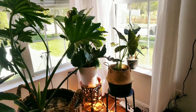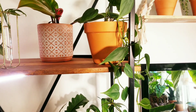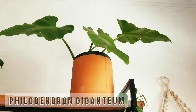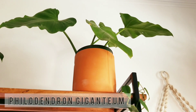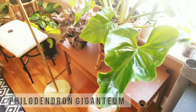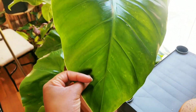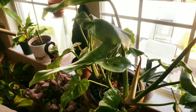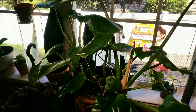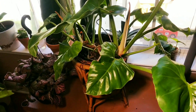I have a nether heartleaf philodendron here in my office and I'm trying to train it to climb up this bookshelf. Then I have a philodendron giganteum that I got last month from a nursery — I found a huge one. I now have two of the same plant and I don't know if I'm going to sell the smaller one or keep both. This is its newest leaf — it's huge. I think I paid about $56 for this plant. Absolutely stunning — I'm super excited about it.